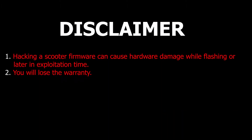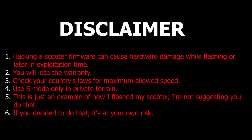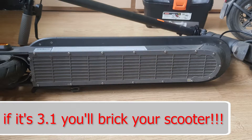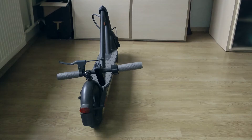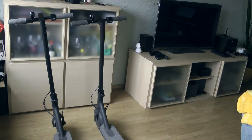Hello, I will show you the easiest way to hack your scooter if for some reason you have updated to the latest locked firmware. If you are trying to do this on another scooter, the first thing to do is to check the version of the ESC board. If it's 3.1, don't flash your scooter as you will break it. The point of this video is to temporarily change the head of the scooter in order to flash it.